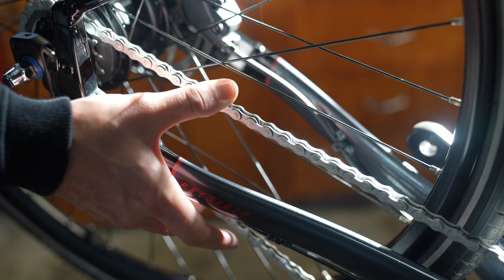The next step is to alleviate the chain tension. First, we're going to break loose these five millimeter bolts — there are two on the drive side and two on the non-drive side as well. Grab your five millimeter allen key and break them loose. You don't need to take them out all the way, just get them loose, then repeat on the opposite side.